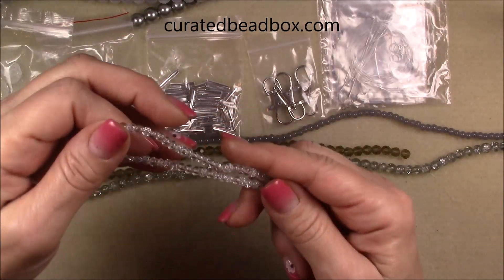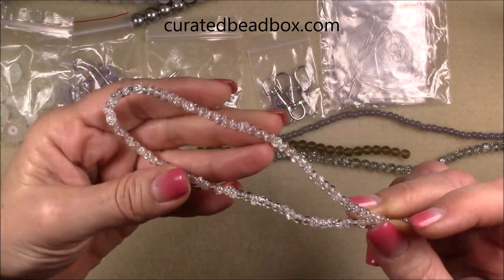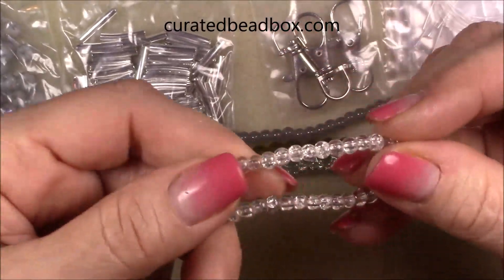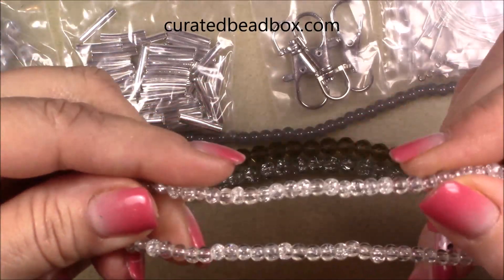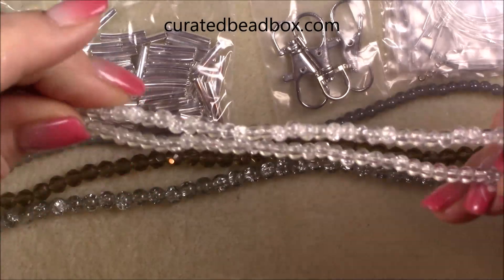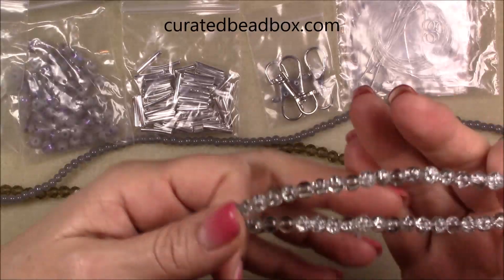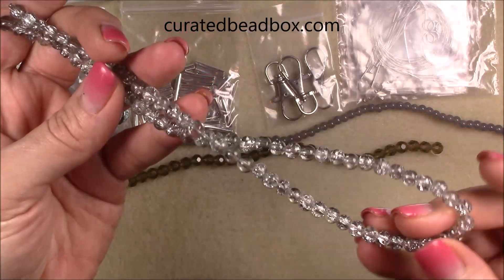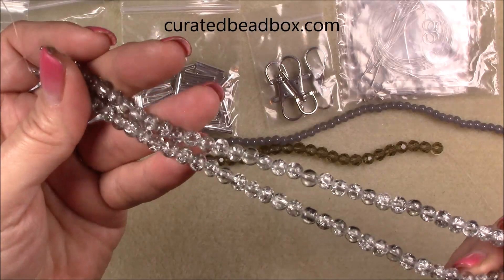And then this one will also work nicely in a weaving pattern. This is a four millimeter crystal crackle glass — it's really pretty. Then we have another crackle glass, this one's silver crackle glass, six millimeter and a really nice long strand too. I like the way the crackle glass has its own style of sparkle without faceting.